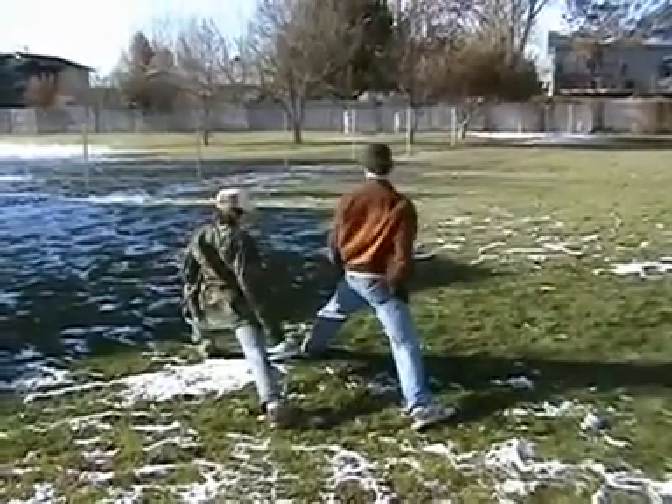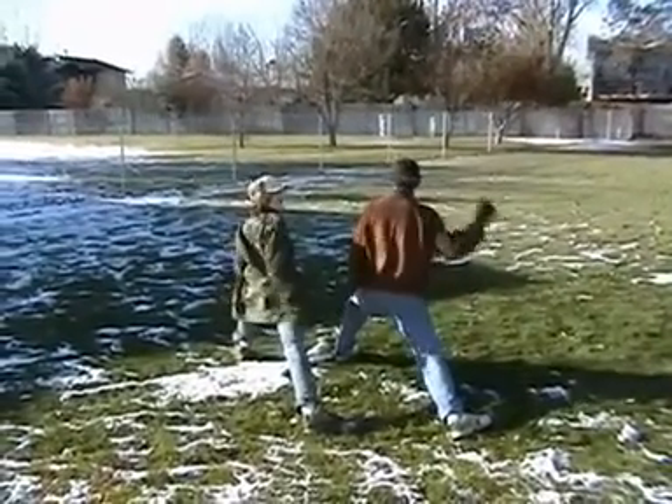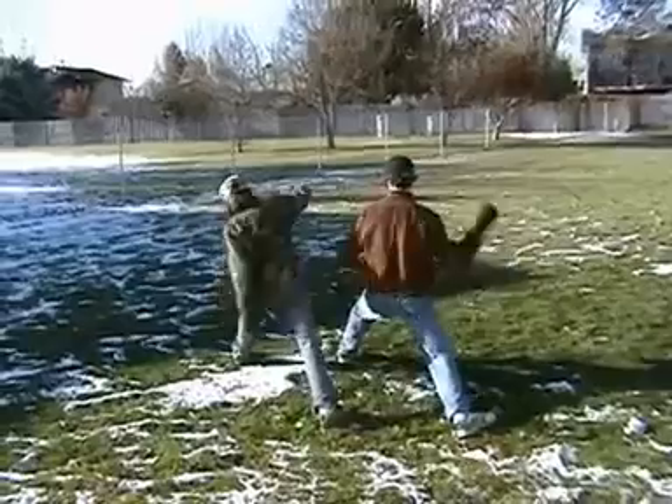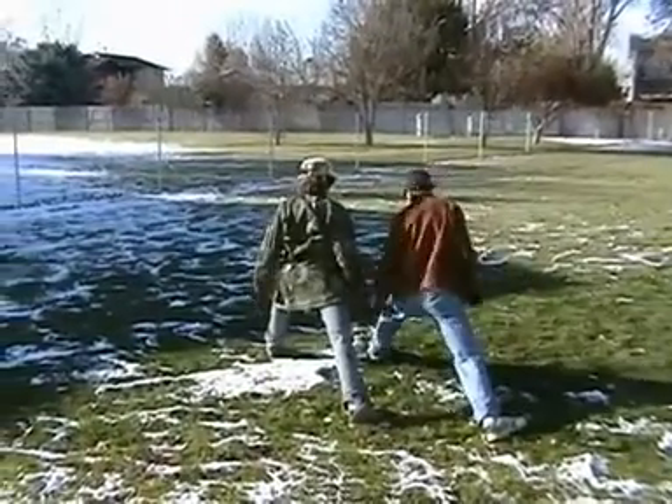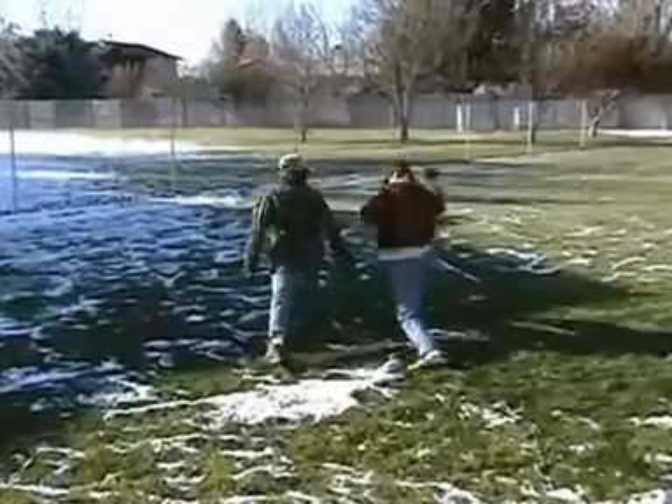My hip is cramping up. Yes, it is. That's okay — that's going to happen at first. What happens is the more you do it, the faster you're going to go, the less your hips are going to cramp up. So now put your right foot forward and move to the other one. Then your left foot.